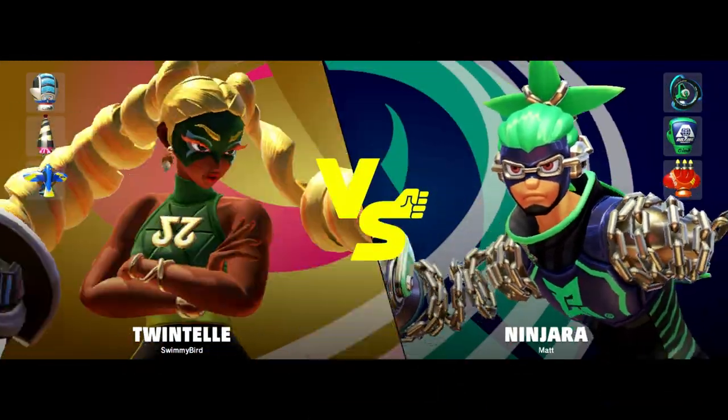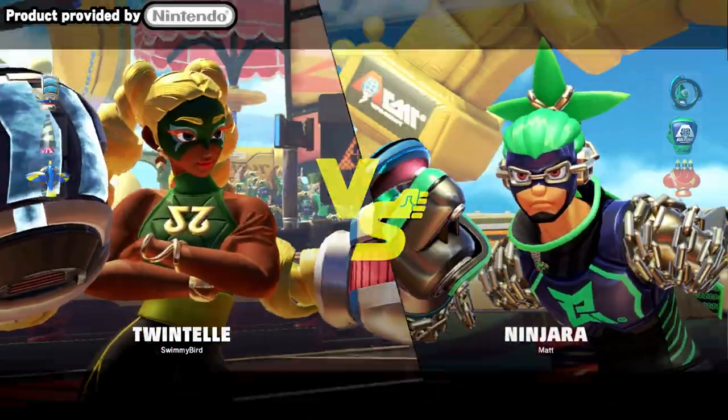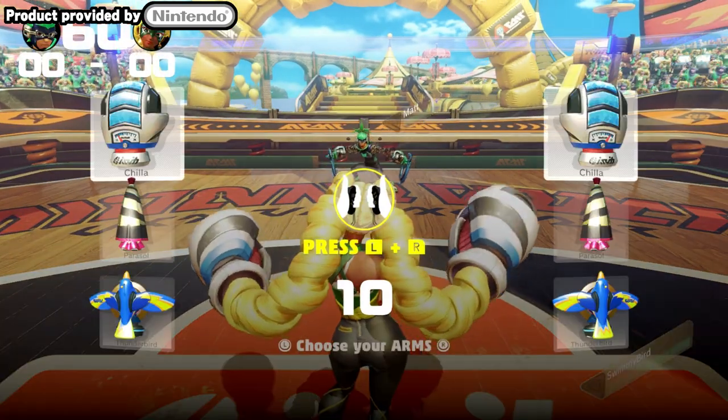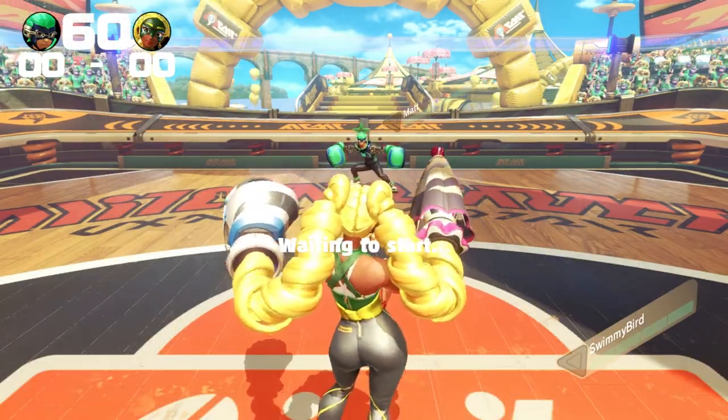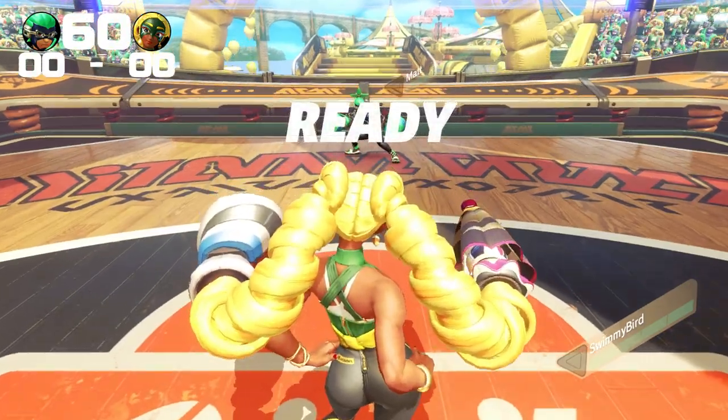Hey guys, it's Adam A.K. Swimming Bird, and welcome to ARMS on the Switch! Now I have to start by saying that this product was provided by Nintendo. They were very kind and provided an early copy for me to try out, so that's what we're going to show today.